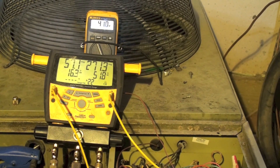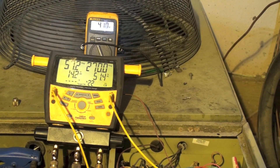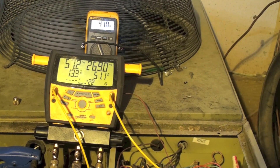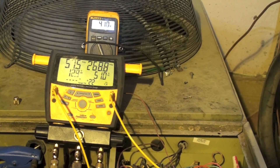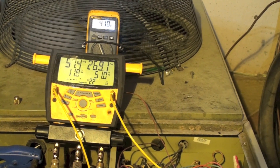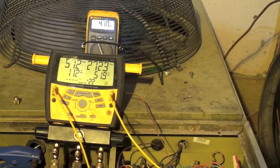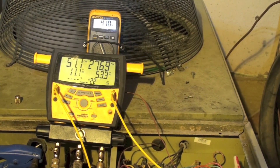I'm going to remove charge and see if I can get this thing to a reasonable head pressure and subcool, understanding that this unit tends to have high subcool in heat mode anyway. I think the mismatched coils are contributing to that problem, but let's see if I can get this thing to balance out reasonably well and check it in air conditioning too.